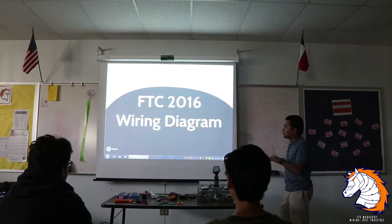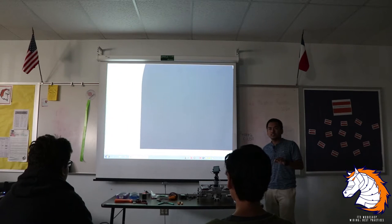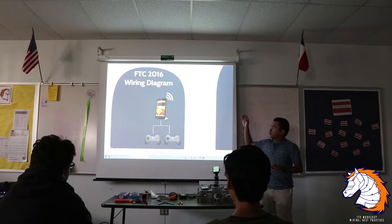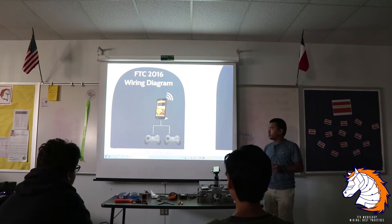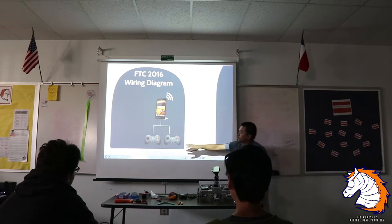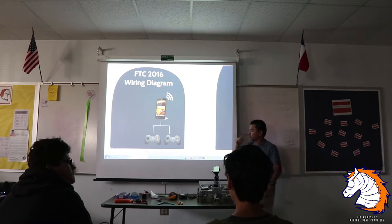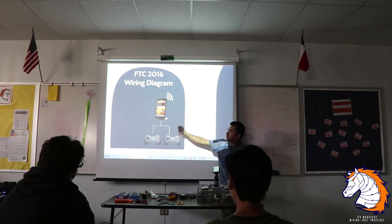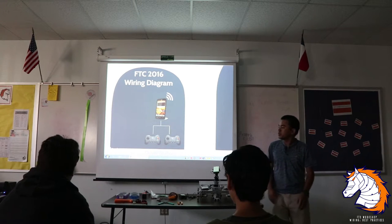This is the FTC 2016 wiring diagram. Are you guys familiar with Android devices? Basically, we have the driver station connected to the joysticks — you can actually use Xbox joysticks now, just plug in to the phone. This is the Logitech controller we've been using for years. The Logitech uses USB Type-A; that's the standard large USB connector.